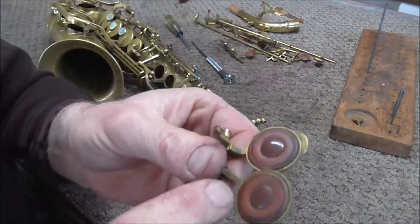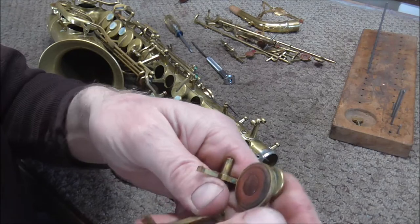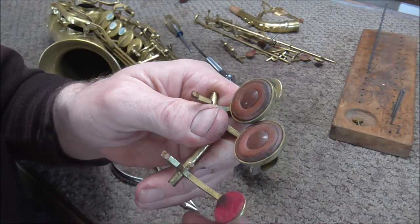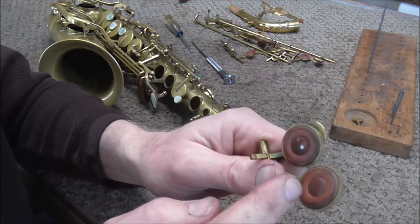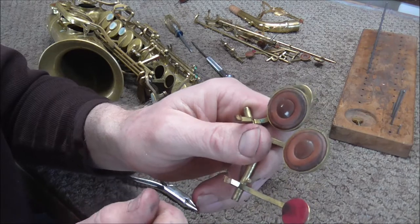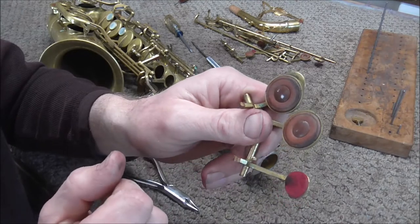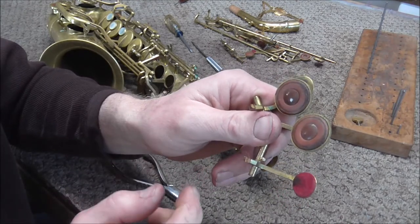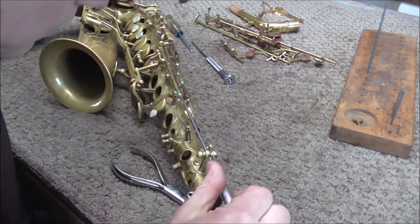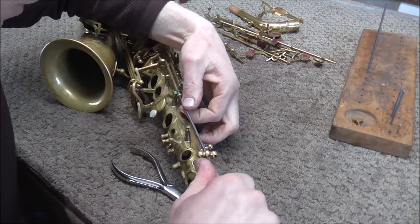Here are two of the pads. They'll still work but they're getting a little older and crusty — functional, but borderline as to whether they should be replaced. On this saxophone I could just level these pads and make them work, but the customer wants to start fresh with all new pads and new corks, so I'm going to pull them off even though we could get a few more years out of them. A lot of times if you replace one or two pads at a time the customer has to come in every few months, so sometimes it's better just to do it all at once.